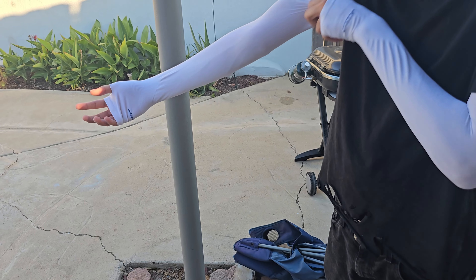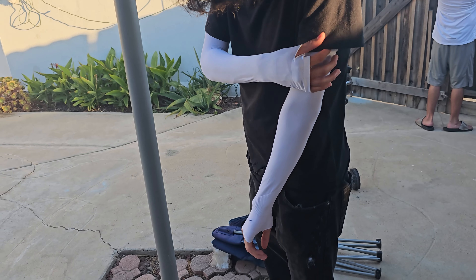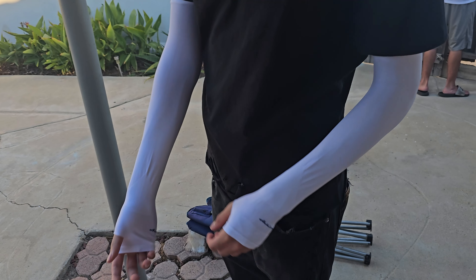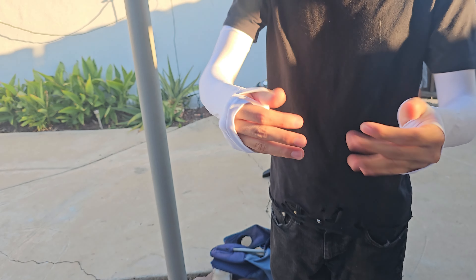Let me pull it all the way up — look at that guys! Can you move your hands? Look at that.